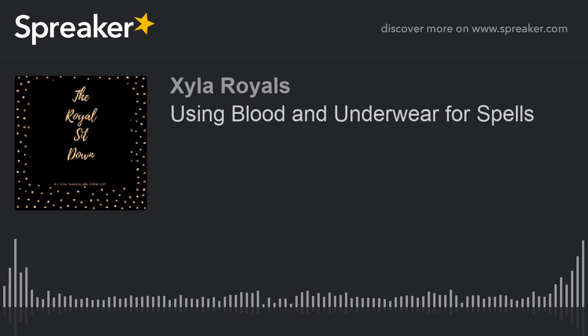Welcome. Thank you for joining me here live once again this week on The Royal Sit Down. I am your host, Zyla Royals. And today on The Royal Topic, we are talking about using spells that will incorporate blood and underwear. I figured that would be a good topic for tonight because a lot of the women in my group want to know about menstrual and how to use a man's underwear to capture them. So that's what this show is going to be dedicated to tonight.